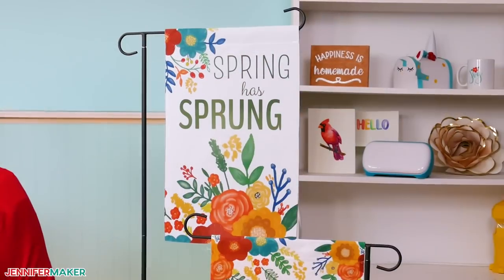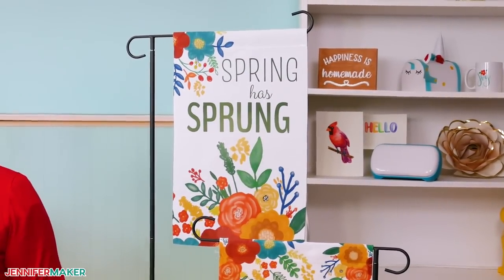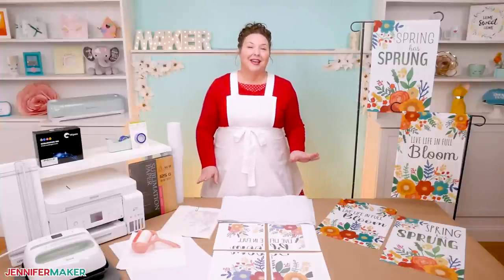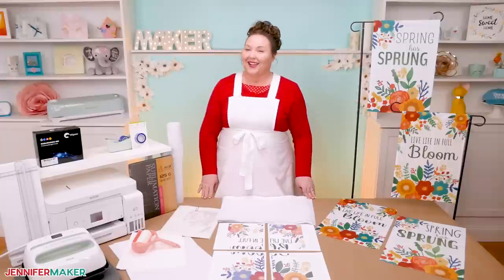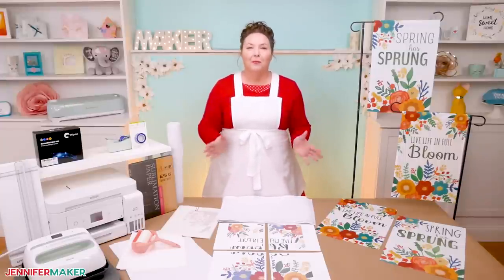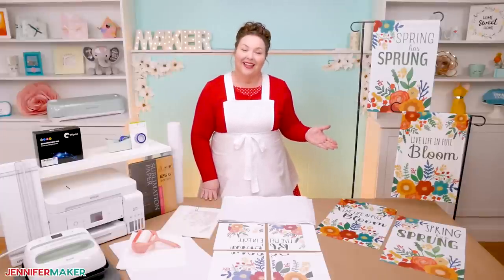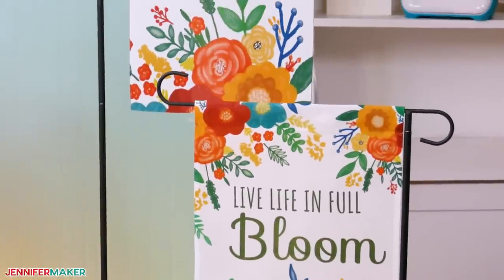Can you tell I just love spring? It's truly one of my favorite times of year. When the snow melts and the sun comes back out, it is just the best. Those of you like me who live where it snows know what I'm talking about. So why not celebrate all of the beautiful colors of spring with a bright and cheery garden flag?